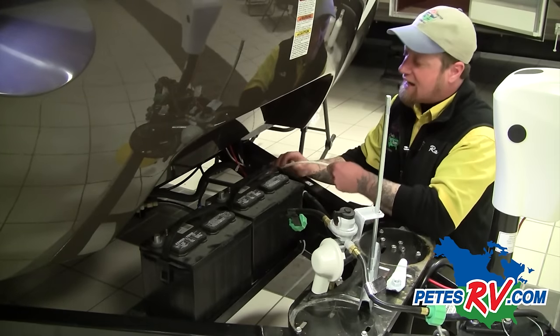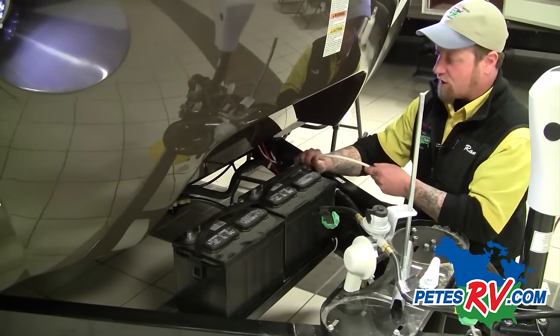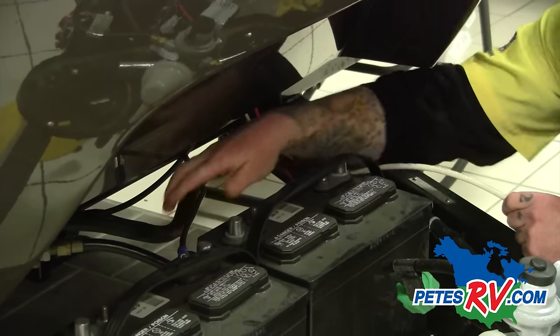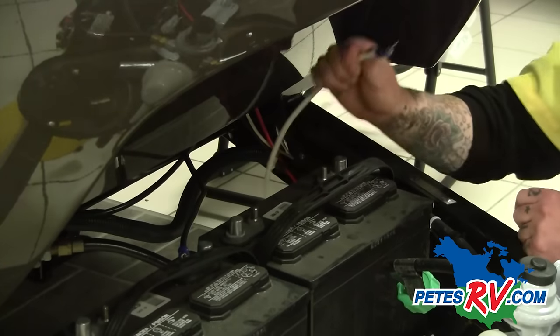I've got my ground wire and my positive wire that normally feed the camper on a one-battery setup. You can always tell your ground wire because it's going to be hooked to the A-frame or to the chassis of the coach — that's how we achieve ground throughout the coach. This black wire here is going to be my positive wire because it goes back to one of the self-resetting breakers on the front of this camper.